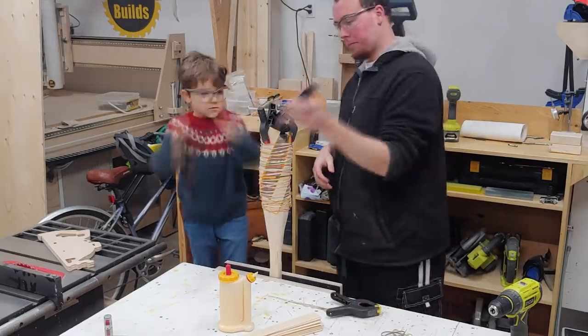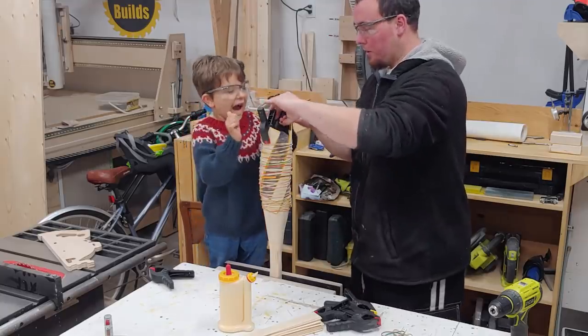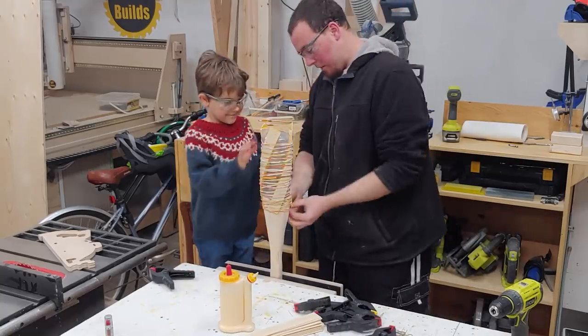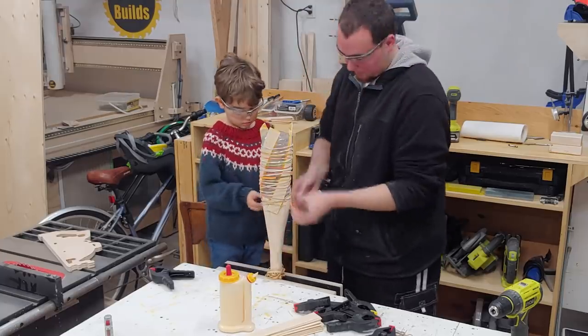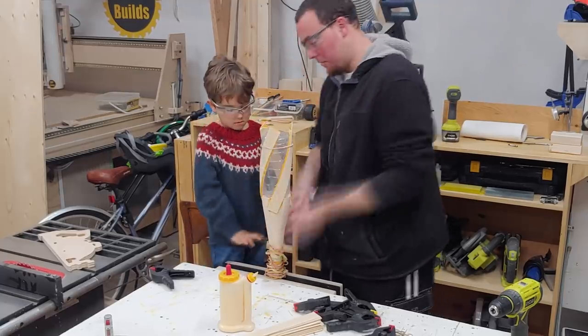For the final glue up of this staff I decided to get the birthday boy involved in making it himself. He first started by helping me get rid of the elastics on the previous layer and then we started sanding everything down to get rid of the excess squeeze out.